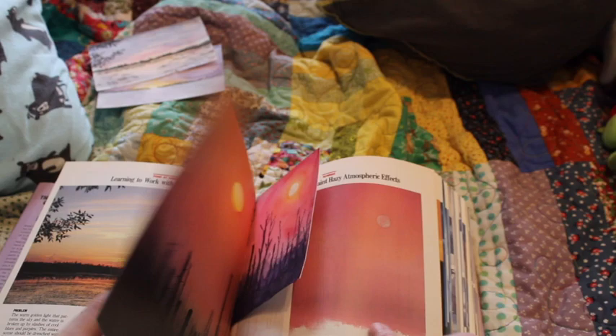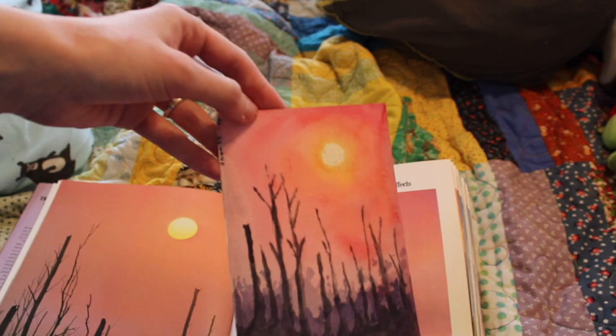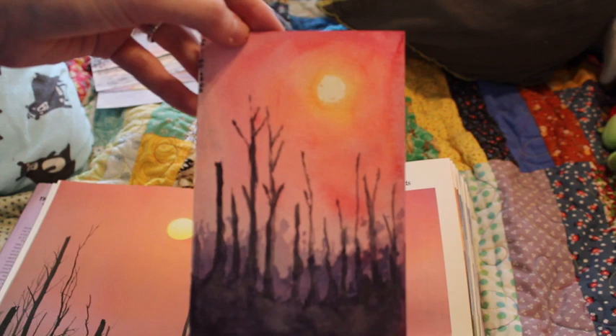Hazy Atmospheric Effects — I don't think this turned out as well, but it was fun to do. I did like working with masking fluid.